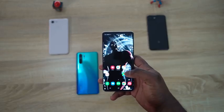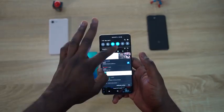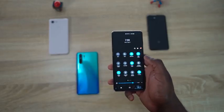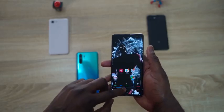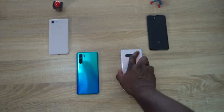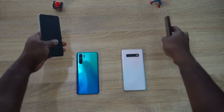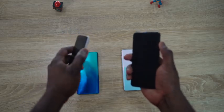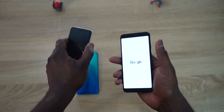On our Galaxy S10 Plus, all you need to do is pull down the notification bar and you have your power share, which is what you need to set up. In this video we are going to be wirelessly charging two Pixel 3s, courtesy of our friends from Verizon — so I want to thank them for that. Both devices are basically at zero in terms of juice.